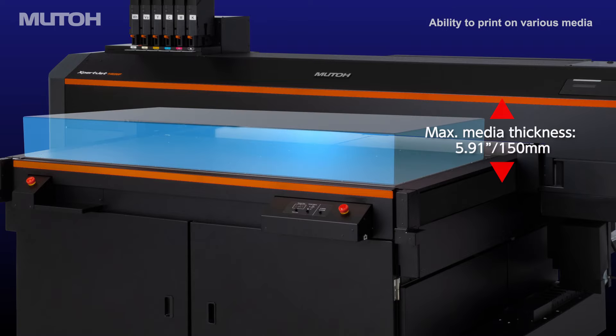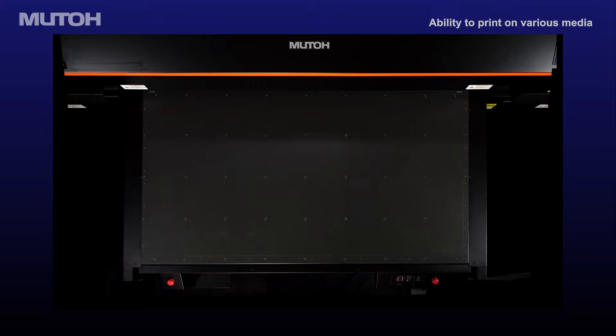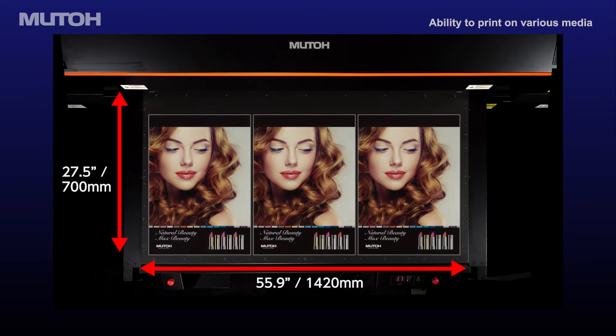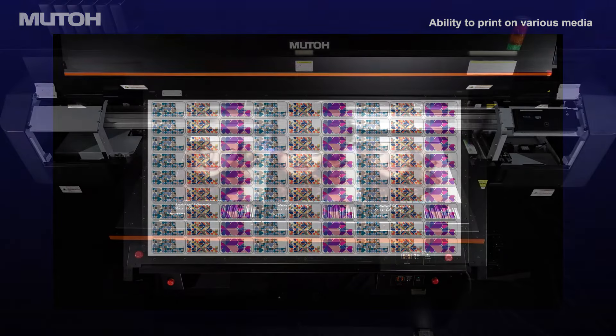The ExpertJet 1462UF has both sufficient table area and strength, and is capable of printing on heavy or thick media. In addition, the size covers a wide range of applications from large signage to small print runs, improving productivity and shortening delivery time.